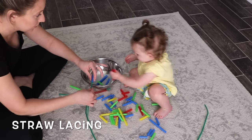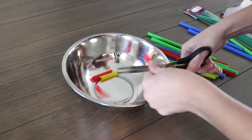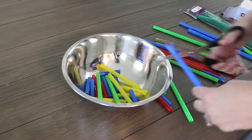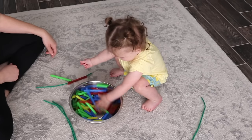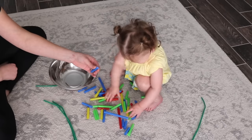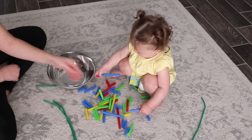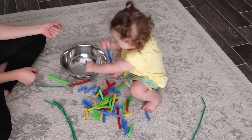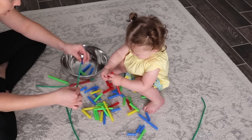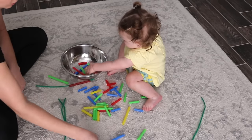Another great activity to start from a young age is lacing, which is wonderful for fine motor development. Although my little one hasn't quite picked this up yet, it is a wonderful pre-writing skill — by the time they get to pre-K or preschool, those fine motor skills practiced at home will really pay off when they start learning to write. We used cut-up smoothie straws and pipe cleaners to practice lacing, but she mostly enjoyed putting them in and dumping them out of metal bowls.